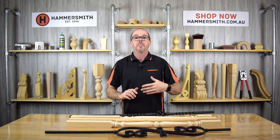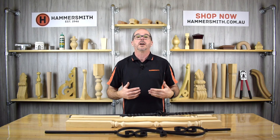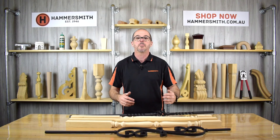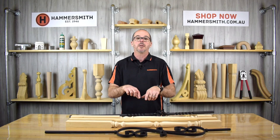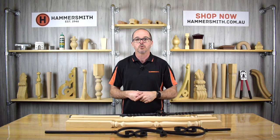The balustrade is the partition which stops you from falling, and typically a balustrade is made up of three components: a handrail — the rail that sits on top that you hold on to — what we would call a baluster, and then the bottom rail, which is what the baluster sits into. The balustrade is the whole thing; the handrail, the baluster, and the base rail.